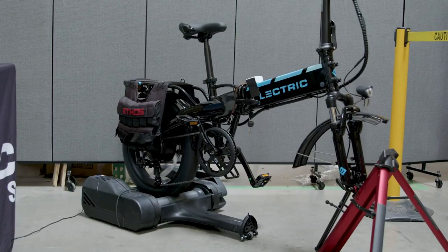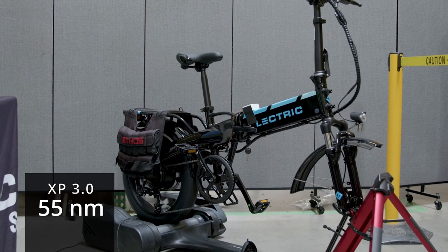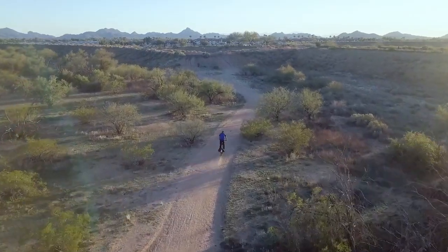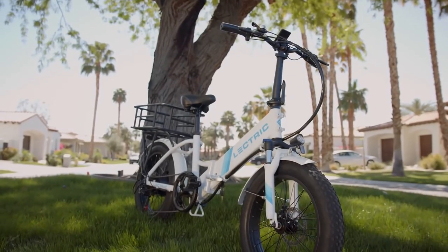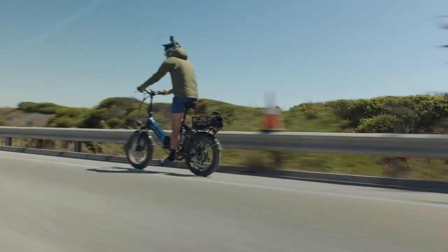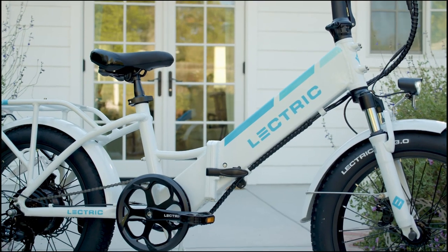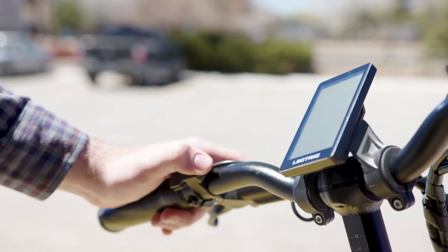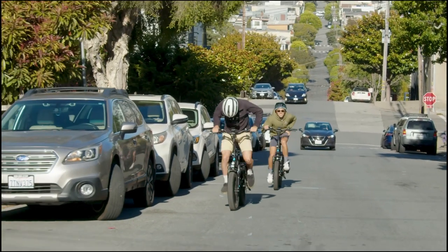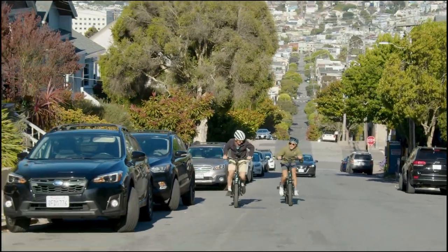However, the 3.0's peak wattage has been increased to 1,000 watts — the 2.0 and 1.0 peaked at 850 and 800 watts respectively. Electirc says the torque rating on the 3.0 motor comes in at 55 Nm, while the 2.0 only had 35. The 3.0's controller has been upgraded as well, topping out at 20 amps compared to the max of 18 amps on the 2.0. Both bikes are capped at either Class 2 at 20 mph or unlocked through the display into Class 3 territory up to about 28 mph. But this controller-motor combo translates into a slight increase in overall acceleration and hill-climbing ability.